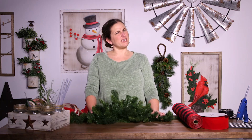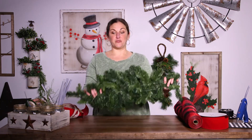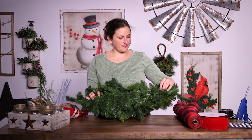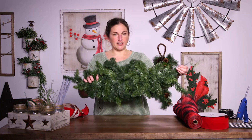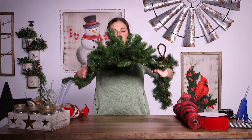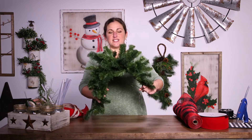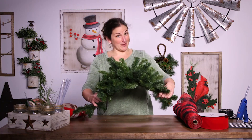Hey, I'm Sarah Gaither with Carolina Pottery and today we're going to learn how to do a mailbox huggy. What is a mailbox huggy? Well, it's a really neat piece of greenery that has a frame on the bottom and a hook, and what you do is this folds over the top of your mailbox and then hooks underneath so you can add some Christmas cheer for your mailman.